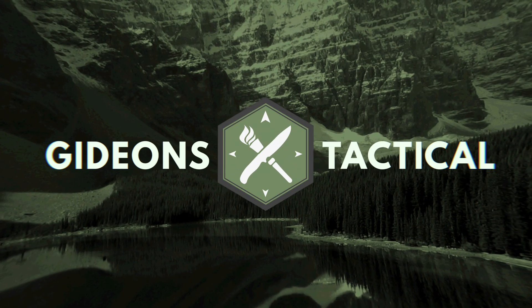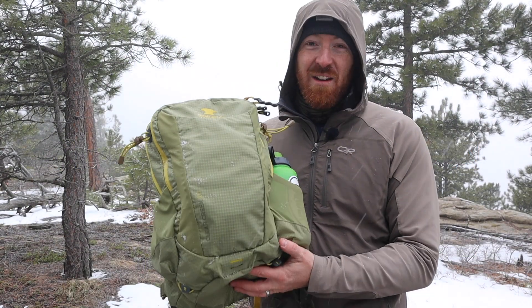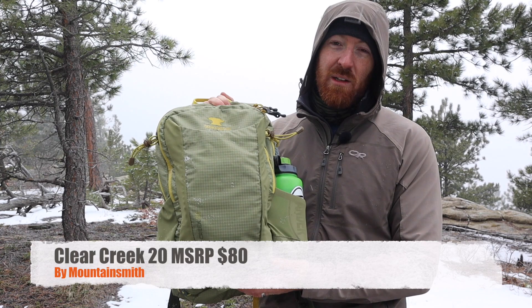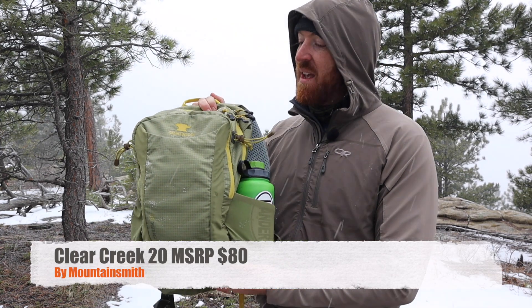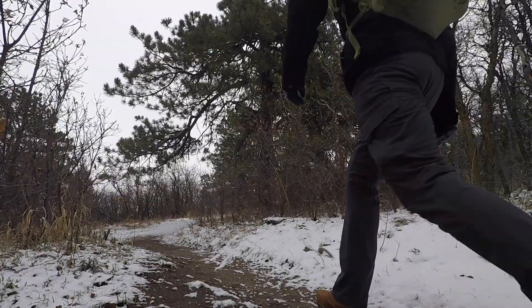I want to share with you the day pack that I recommend to friends and family that comes in at under the $80 price point. Today I'm excited to introduce the new 2019 Mountain Smith Clear Creek 20 backpack. At $80 or less, this is my most recommended day pack. It has so many things going for it.